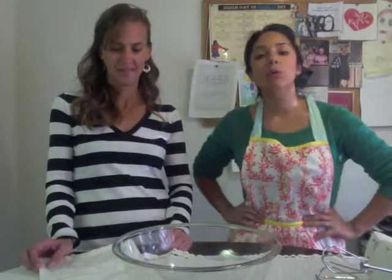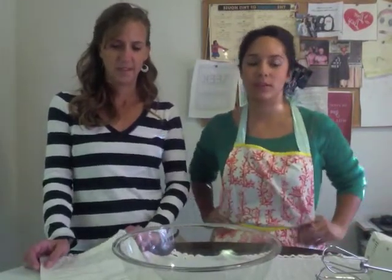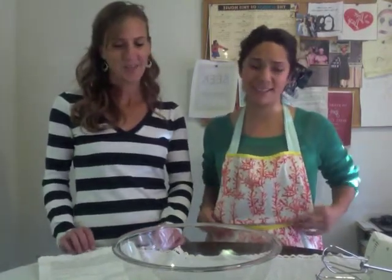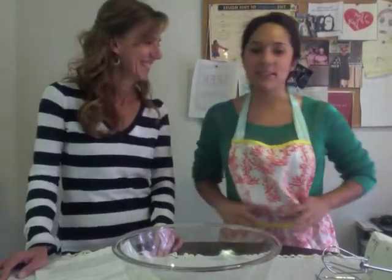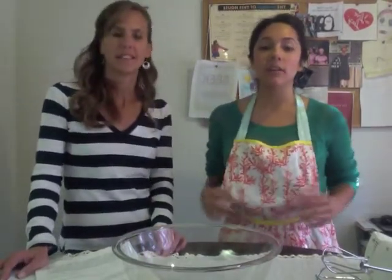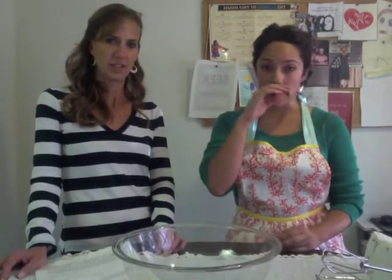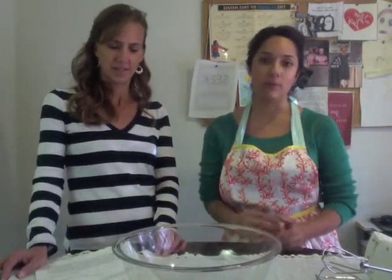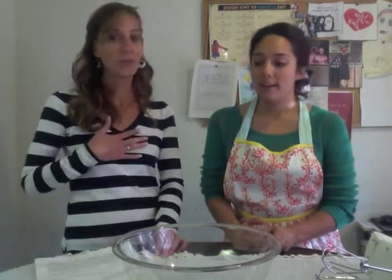Today we're making Norwegian waffles, which I know you're probably thinking are just waffles — but there is a huge difference. One: they're spelled with a V, not a W. These are so delicious, and I will include a gluten-free version recipe, but today we're just going to make normal gluten-filled, delicious waffles.